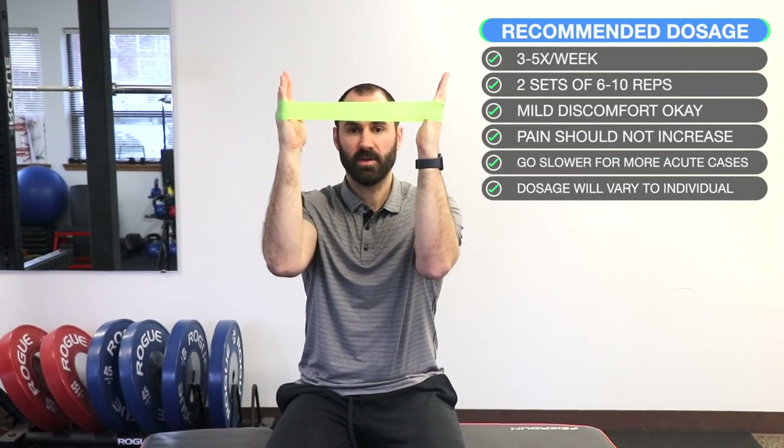In a seated position with a lightweight resistance band around your hands, bring your arms up to 90-90, keeping your hands, elbows, and shoulders in alignment. Press your hands out against the band as tolerated and return to the starting position. You should feel tension over the back of your shoulder. All bands and objects will be linked in the video description.